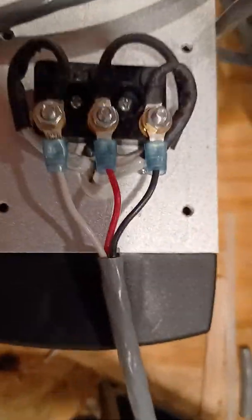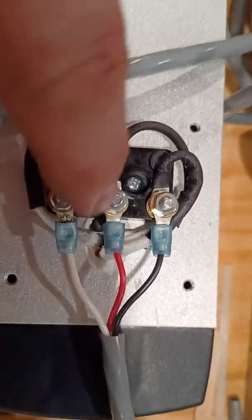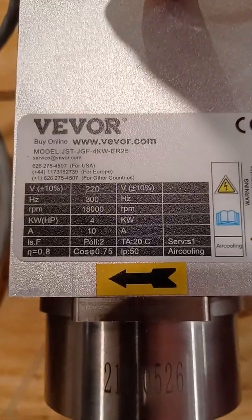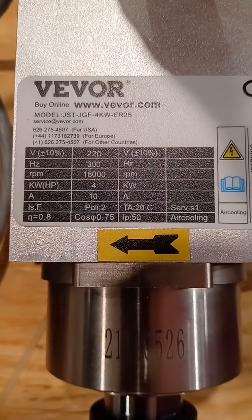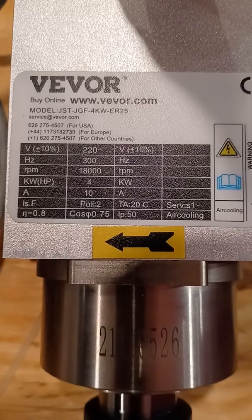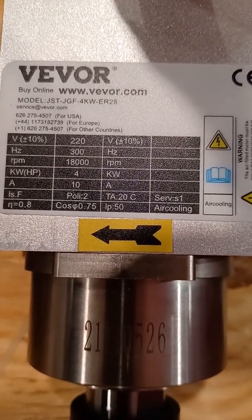I copied the wiring on the motor — here's the W, and it's also on the terminal block. You need to know your motor settings. My motor is: 220 volt, 300 hertz, 18,000 RPM, 4,000 watt, 10 amp.